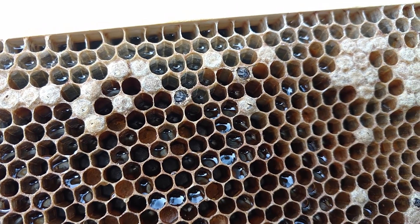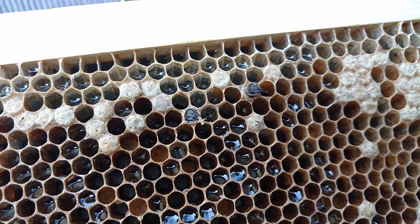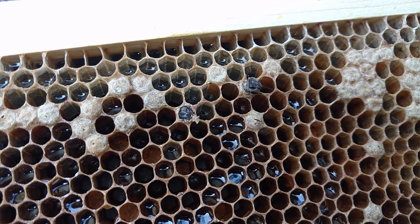These little girls are just great reinforcements for this little colony over here. And that's what I want to talk about today: proper bee coverage.